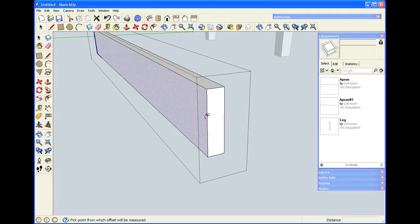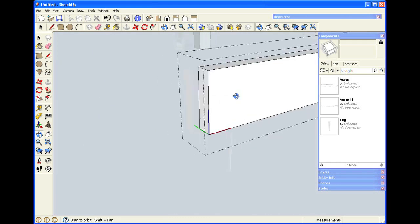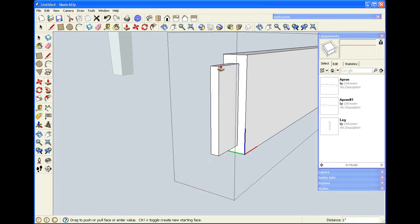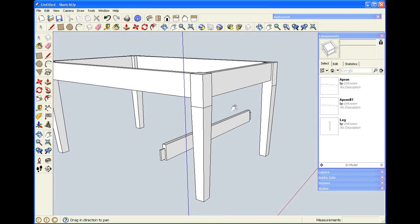I'm going to use the offset tool again to create the face of the tenon, then use push-pull to bring it out an inch. I'll bring this end half an inch down. I'll orbit around to the other end — when I have it in view, I'll use the offset tool, select the edge, come in a quarter of an inch, then get push-pull. I'm using a keyboard shortcut, which is the letter P — that's a much faster way to get the tools than going to the toolbar. So now when I zoom out, I've got tenons on both ends of the long apron.